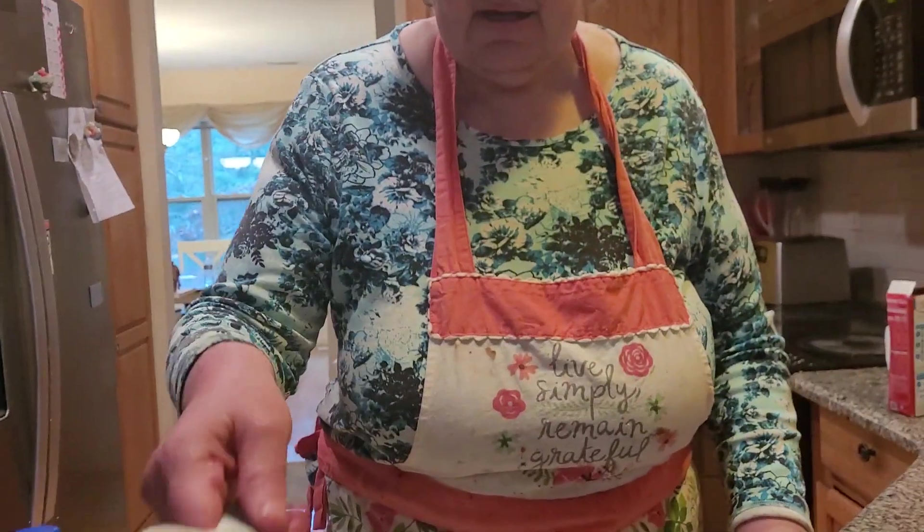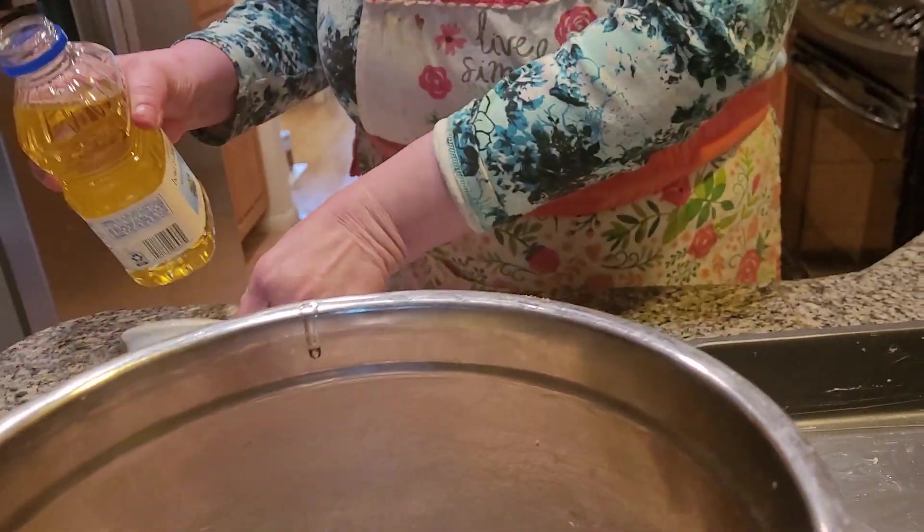Milk chocolate brownie. I'm adding in two-thirds cup of oil — vegetable oil. Use vegetable oil.